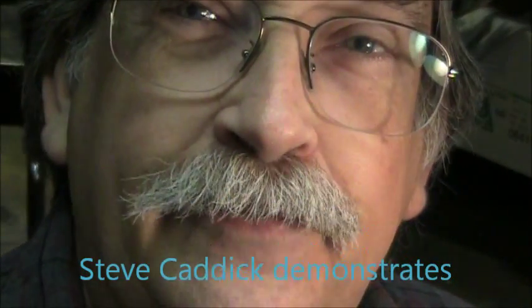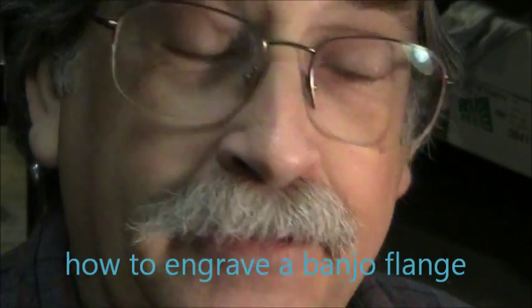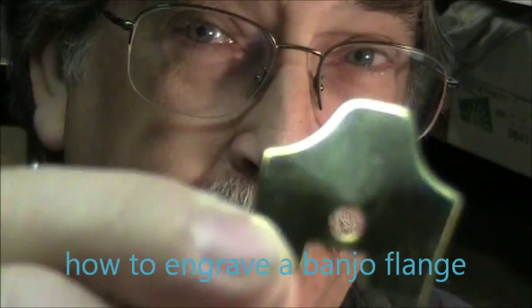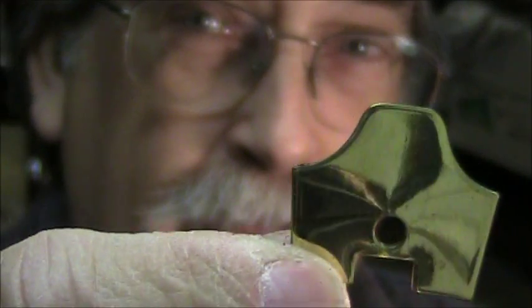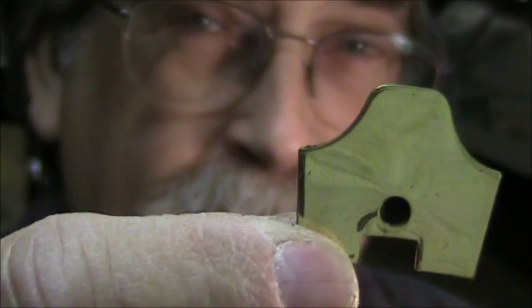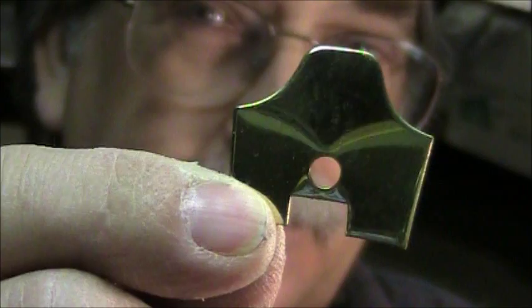Good morning, I'm Steve Kanick. Today we're going to do a little bit of hand engraving — specifically, I'm going to engrave one of the 28 flanges that go on a Vega artist model banjo. Without further ado, let's get started and I'll describe things as I go along.